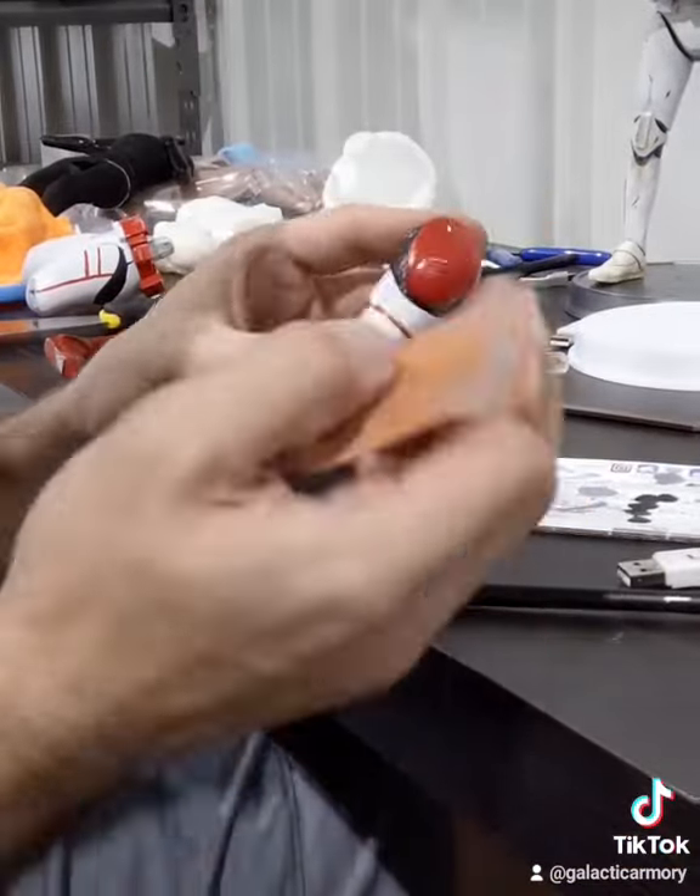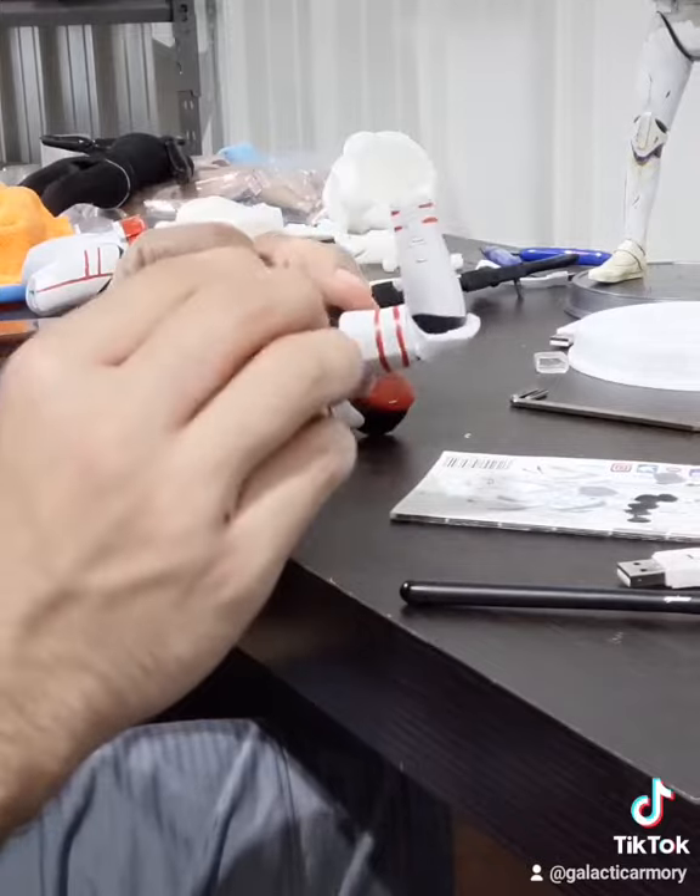Then I'm going to use some sandpaper to scuff up the red paint job a little bit. It'll make it look really super realistic.